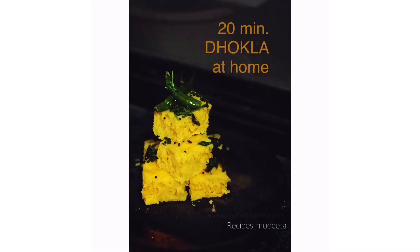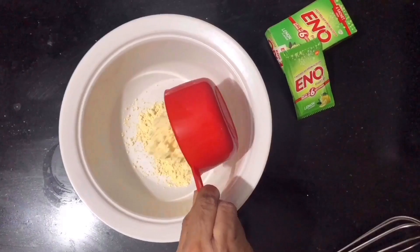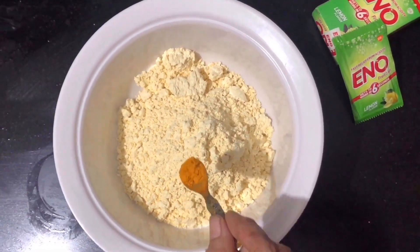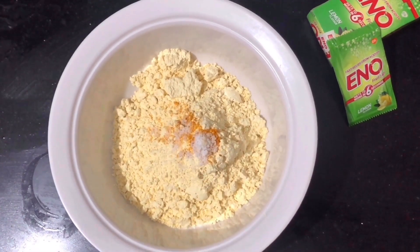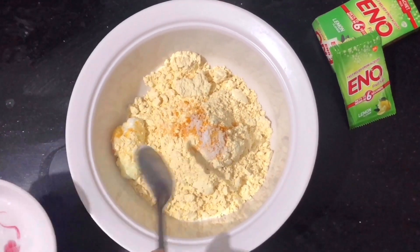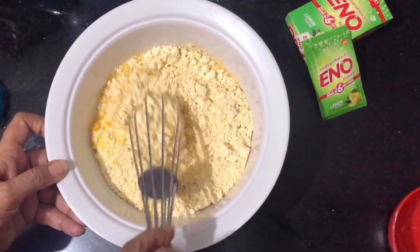Welcome back to my channel! Today we are going to make soft and spongy dhokla at home. First, we'll take the main ingredient, besan, and add haldi to it for the color. You can add haldi water if you like. Now add salt and yogurt and mix well. Note that too much haldi will give a bitter taste to our dhokla after cooking. Combine all the ingredients into a batter.